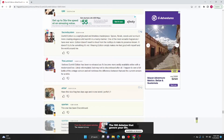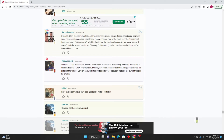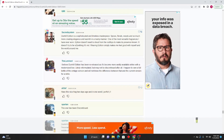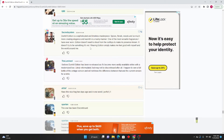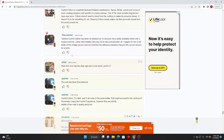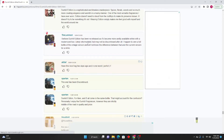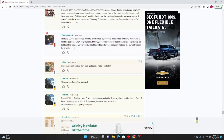Sacred System: Dunhill Edition is a sophisticated, timeless masterpiece — spices, florals, woods, and more creating elegance and warmth in a manly manner. One of the most versatile fragrances I have worn. Edition doesn't need to shout from rooftops to make its presence known. Wearing Edition simply makes me feel good with myself and the world around me. The Luminary: I believe Dunhill Edition has been re-released as it's become more avidly available online with a modernized box, likely reformulated. I happen to own a full bottle of the vintage version and won't know the difference for a while.